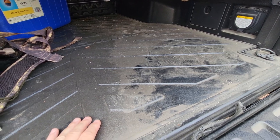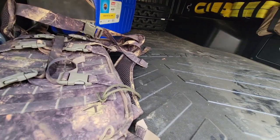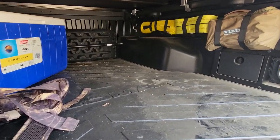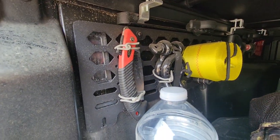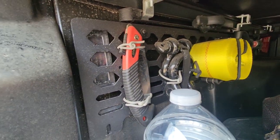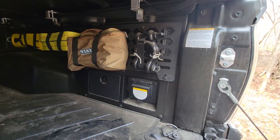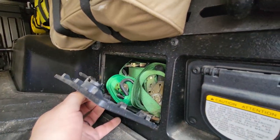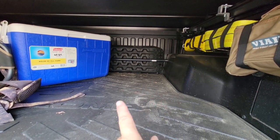I put a Toyota Tacoma bed mat in there. I do get a little dust in here since I'm on a lot of back roads, but other than that it's smooth sailing. I added two more tie-down points in the front corners, so I have four total. My MOLLE panels are holding perfectly — I haven't had to adjust anything. Shovel, four-inch tow strap, D-rings, saw, more tow straps, a ViAir pump, a couple more D-rings — all staying solid.